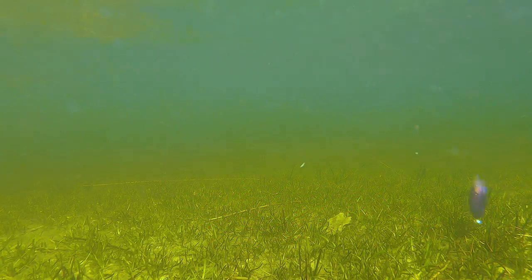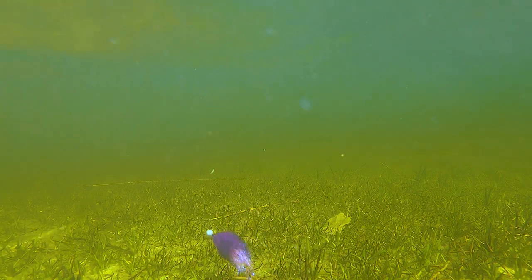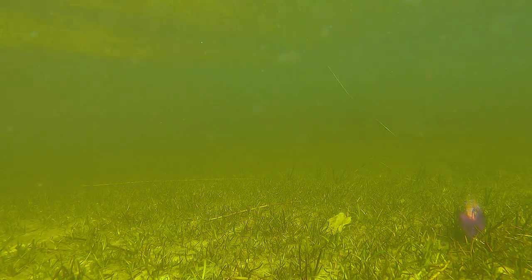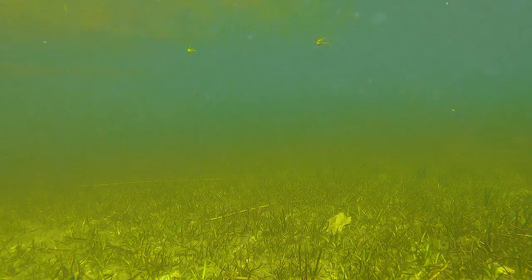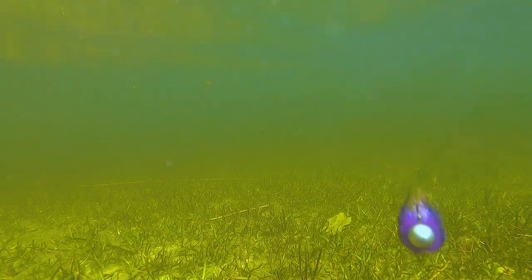Rabbit strips and jig heads are a perfect match. The jig heads add a lot of action to the super soft rabbit fur, and the added weight when the fur gets wet gives longer casts, even with relatively light jig heads. Soaked rabbit fur can be a pain to cast on a fly rod, but on a spinning rod or bait casting outfit, it's a bonus.